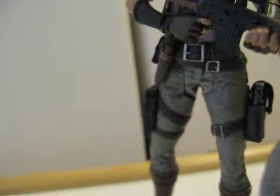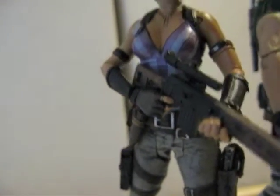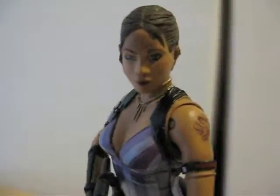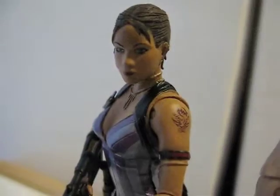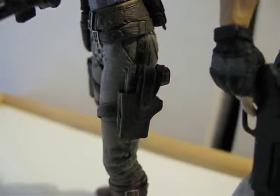You guys pretty much know the articulations for these figures — they're really, really good. This is just a detailed look at the figures.